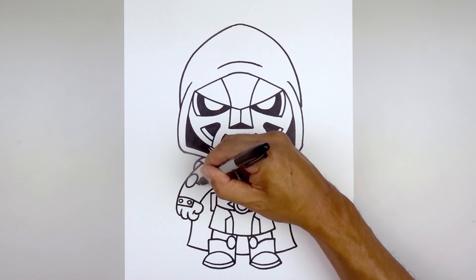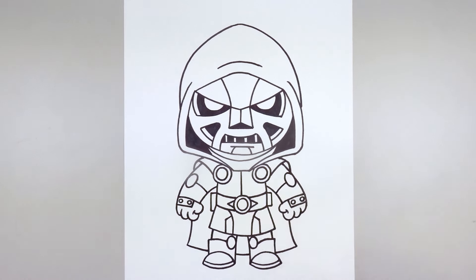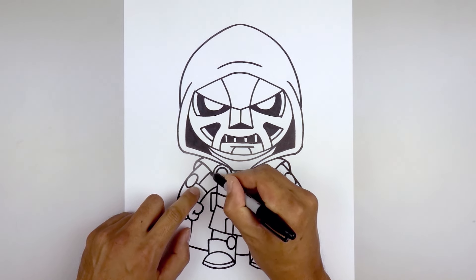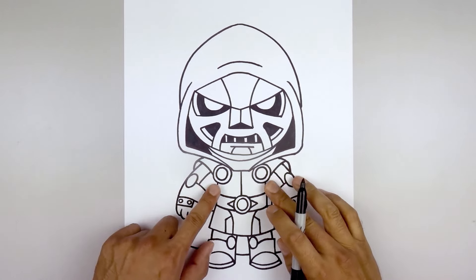From the inside of the oval, curve in and then down towards the inside of the arms. Go back to the inside of the oval, step in, and follow the same curve of the arm going up and in behind the cape.